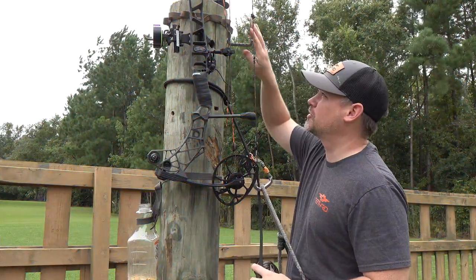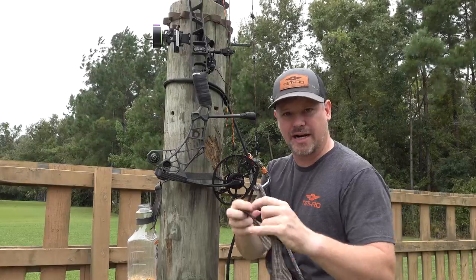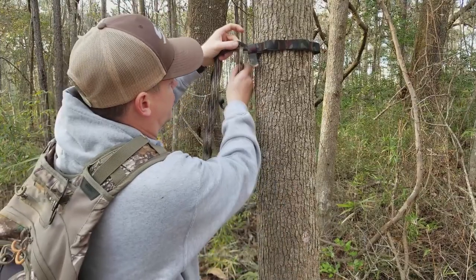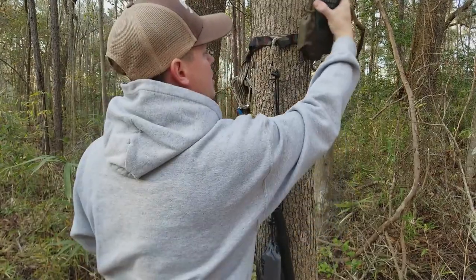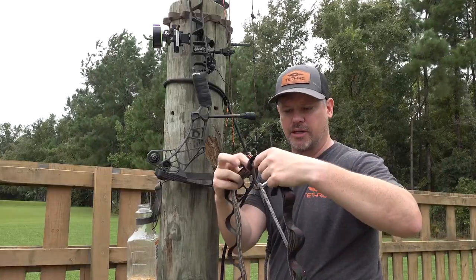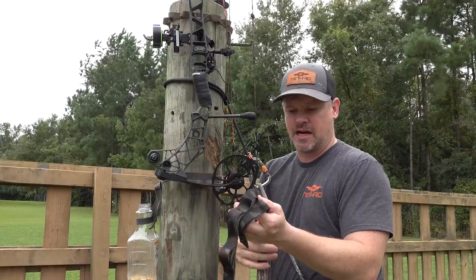I've been using an accessory strap like this for years. I believe this is the first one that I ever made. This is a couple of old ratchet straps that I had laying around in the garage and I just sewed it up. The first way I was using it, I had a bungee cord, so I'd wrap it around the tree, basically overlap it like this, and then bungee cord it together, and that worked.